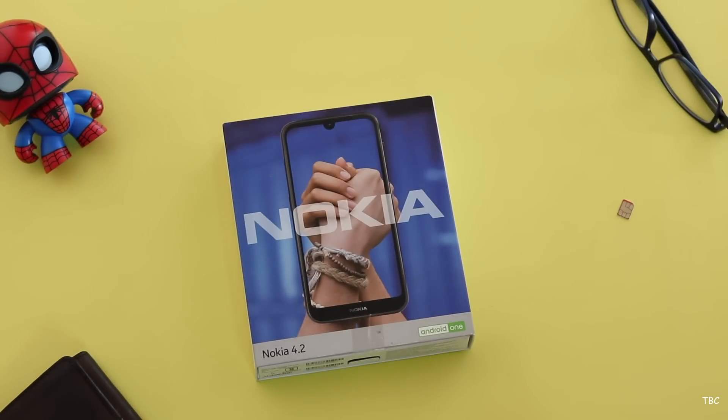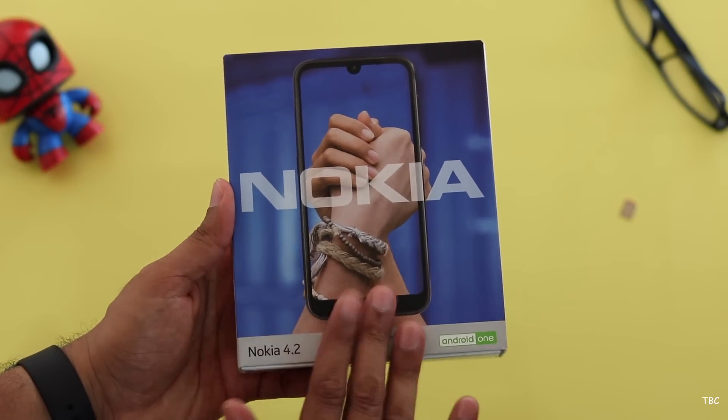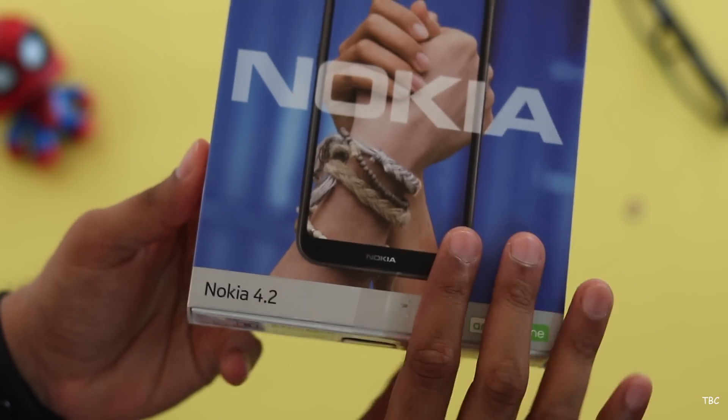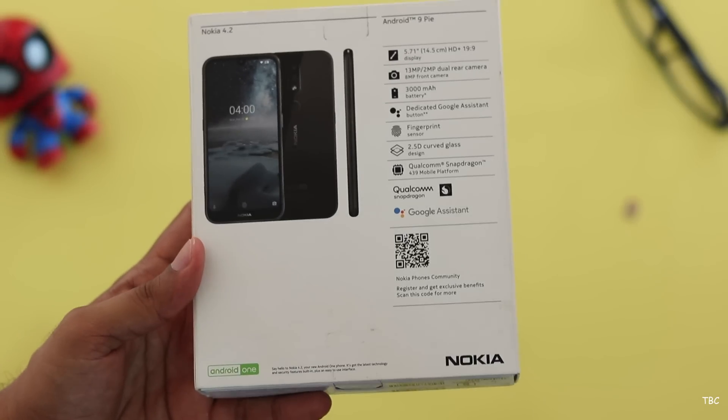Hi guys, welcome back. Today we're gonna check this guy, which is the Nokia 4.2. This is the box that the Nokia 4.2 comes in. It's an Android One powered device which doesn't have great specs for the price, which is 10,900 rupees.